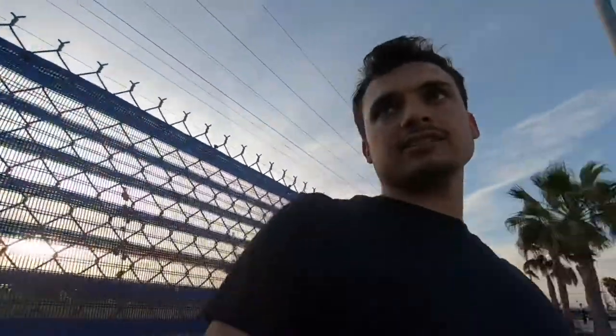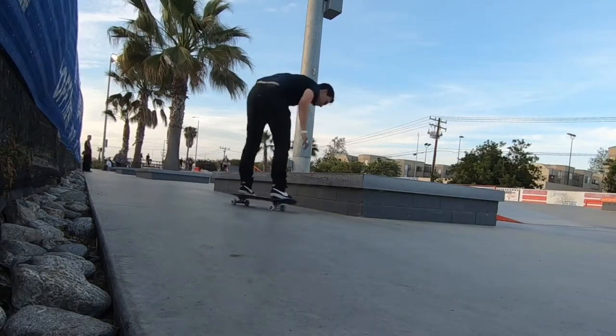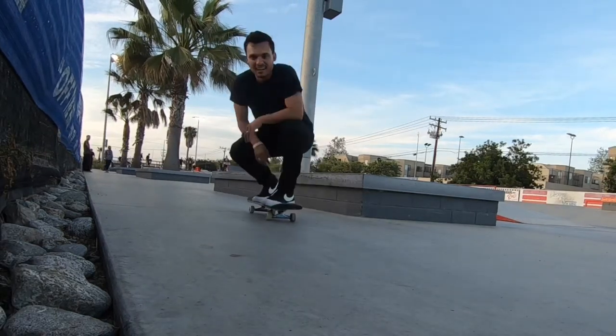I'm gonna try to do a nose slide 270 so I can kind of get the rotation down. Going to try it on a different ledge over there — it's still pretty waxed so I won't have to wax much. Sometimes ledges are angled down but you can't really see with your eyes, you can feel it when you're actually doing the trick. The cement part is actually higher than the metal part so it kind of creates a slant. I just tried one and actually locked in, so I'm gonna start filming right away.